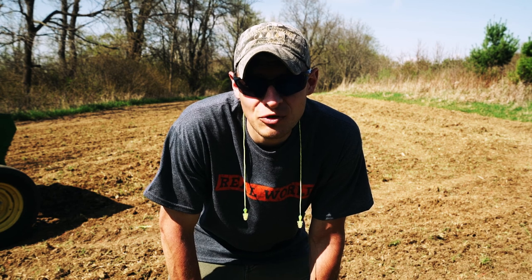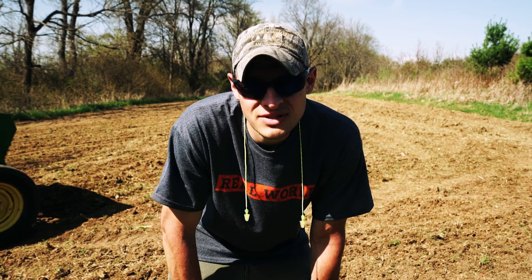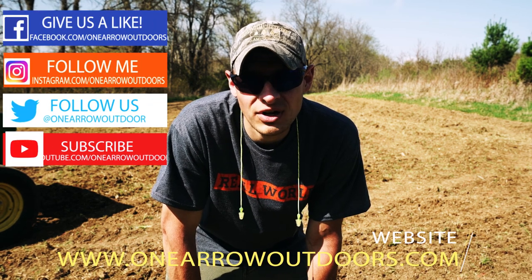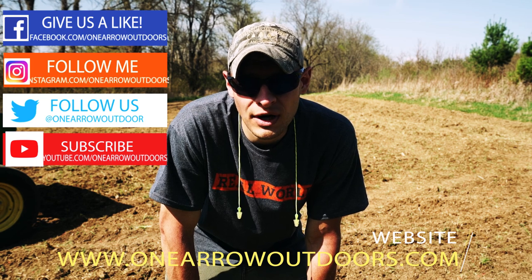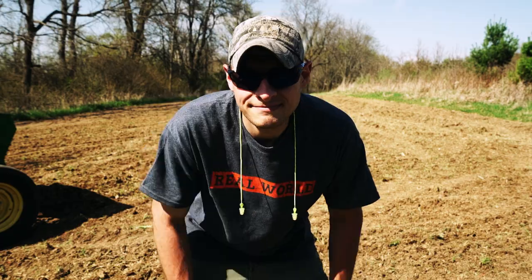Until next time, this has been Food Plot Friday. Don't forget to like us on Facebook, subscribe on YouTube, and follow us on the rest of the social media outlets. There's more great content just like this over on onearrowoutdoors.com. All right, until next time, I'm out of here.